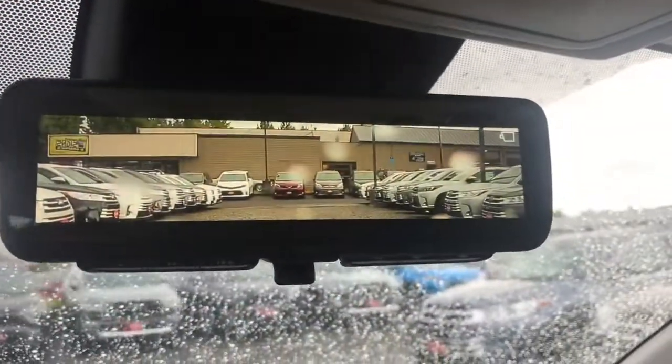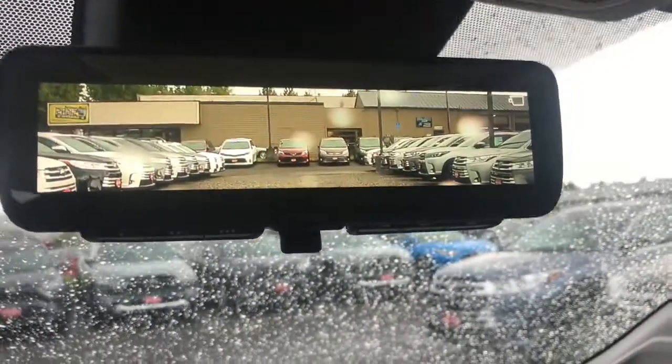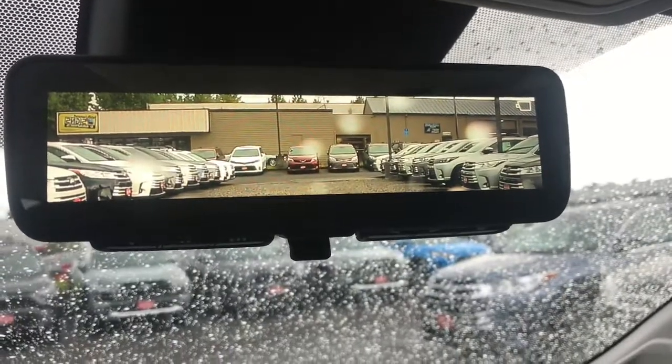So it looks like a normal rearview mirror. There's a little lever underneath. You pull that forward and it brings up a picture. There's a camera just inside the back window.